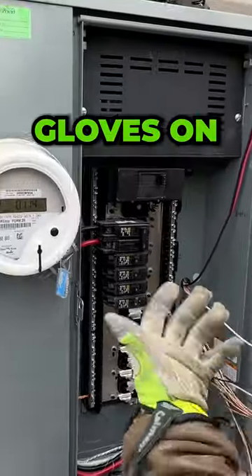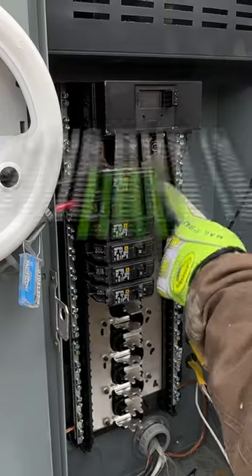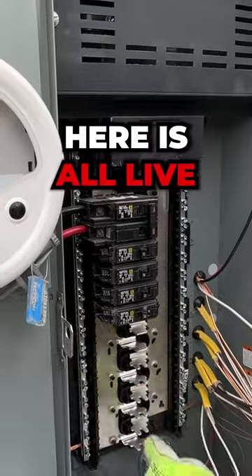These are live. So if you touch — I've got gloves on — but if you touch any one of these, it's going to shock you. This bus is hot, this bus is hot. There's nothing hot on your neutral bar and ground bars, but everything here is all live.